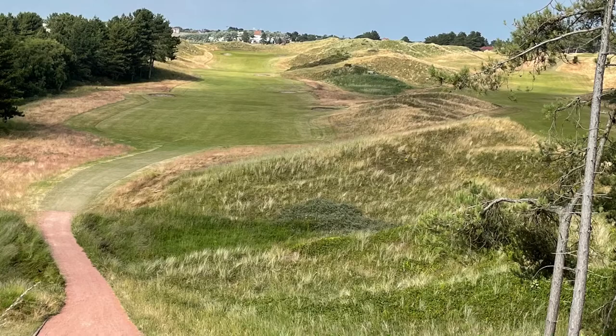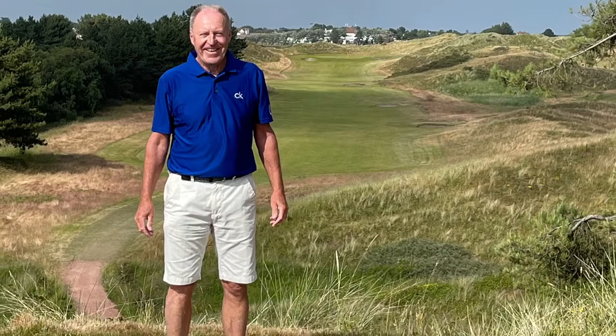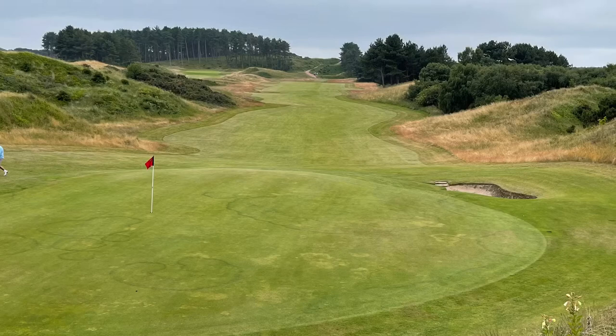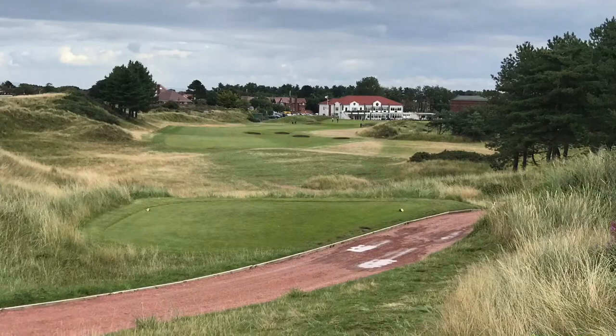The seventeenth — another photographed hole at Hillside. A long par five. The tee shot is all downhill, can't go left, can't go right, and you've got to get your photograph taken on what is this iconic hole. From behind the green you can see how severe this hole actually goes upwards. Three good shots to get you on this hole, but for big hitters you can get on it in two.